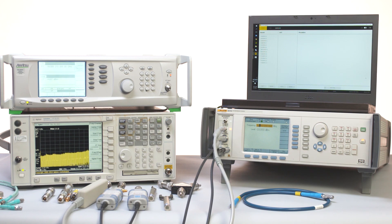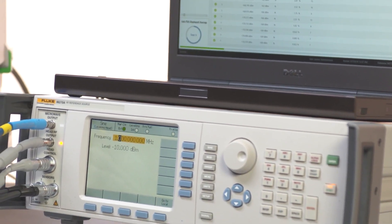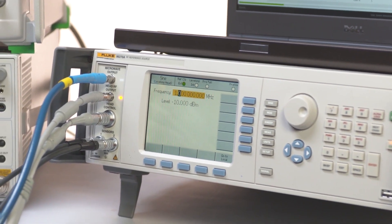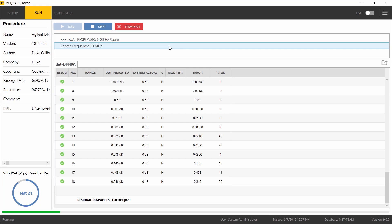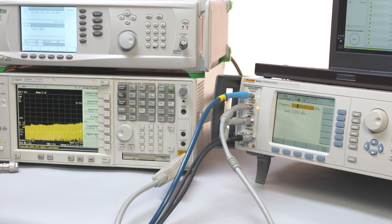Using MetCal calibration management software with a 96270A RF reference source can dramatically shorten the time it takes to calibrate a spectrum analyzer. This time-compressed video was edited from a full Agilent E4440A calibration using a Fluke MetCal procedure and the Fluke 96270A 27 GHz low phase noise reference source. The full calibration procedure takes about 1 hour and 10 minutes — about 12 hours faster than the same calibration done manually and about twice as fast as the manufacturer's own calibration system.